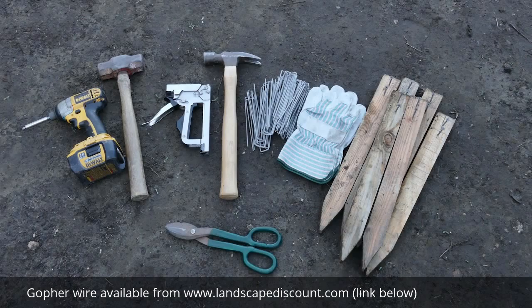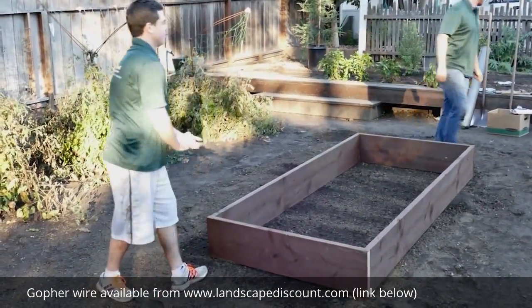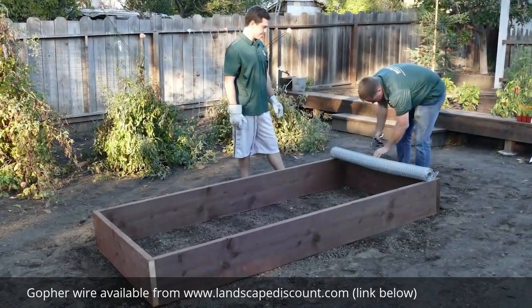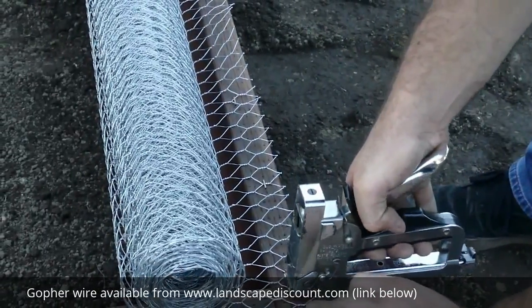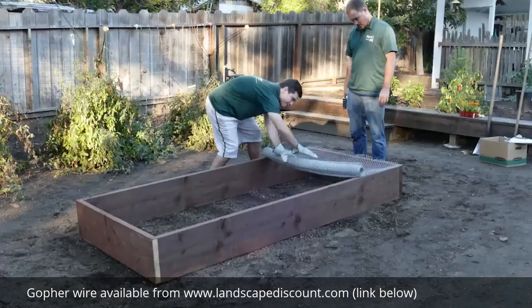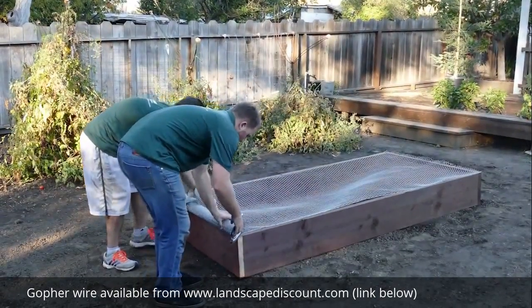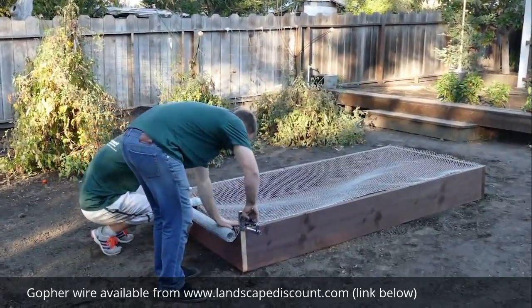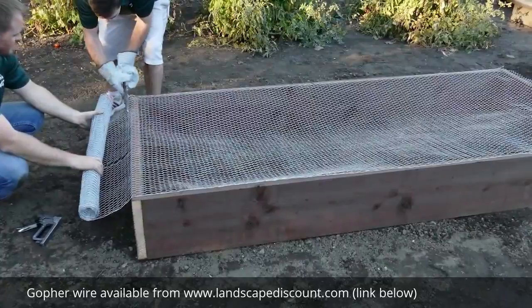Now you're ready to install the gopher wire. For smaller planter boxes, start by laying the box bottom side up. Then attach the wire directly to the bottom edge of the frame with staples. Now roll out the wire and staple to the opposite edge of the box. Cut off the excess wire with the wire shears.